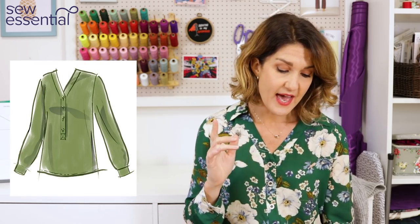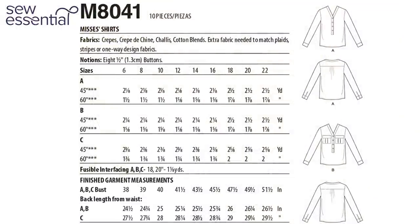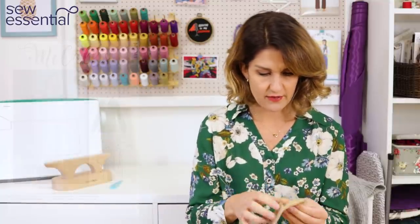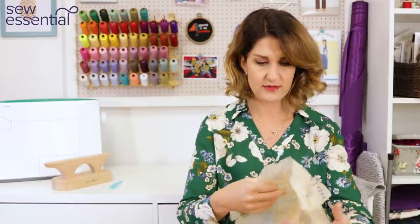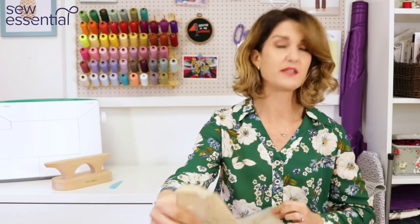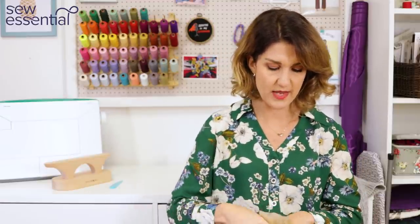Making the second version was great because I was able to learn from the first. The pattern sizes run from a 6 to a 22 — a size 6 is a 30.5 inch bust, 23 inch waist, and 32.5 inch hip; a size 22 is a 44 inch bust, 37 inch waist, and 46 inch hip. I graded from a 12 to a 14 at the waist because I'm usually a 12 on top and a 14 at the waist and hips, so I chose to grade and have that extra width there.